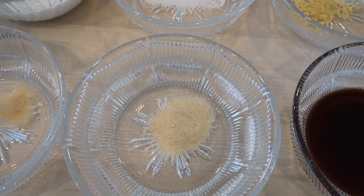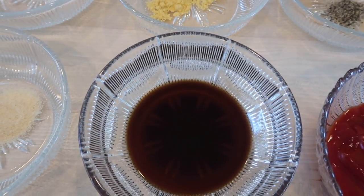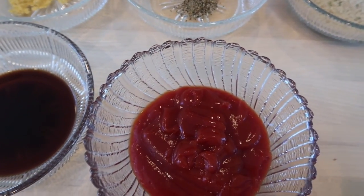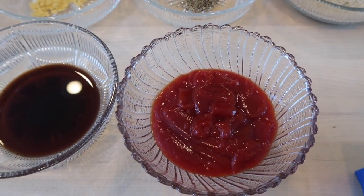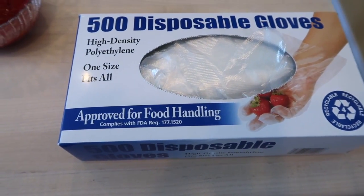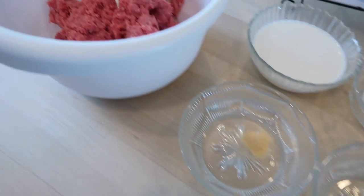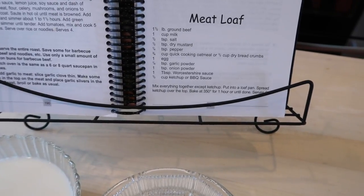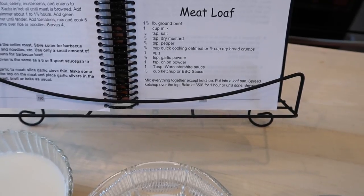One teaspoon of Worcestershire sauce, and then a half cup of ketchup or barbecue sauce — I've always used the ketchup. I have my disposable gloves for when I'm mixing all of these ingredients together into the ground beef. The instructions read: mix everything together except the ketchup, put into a loaf pan, spread ketchup over the top.